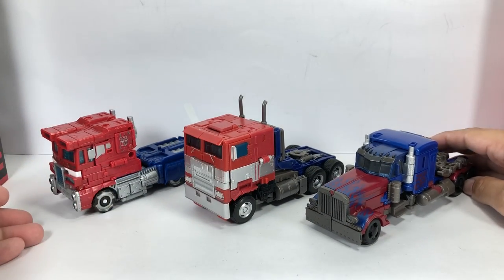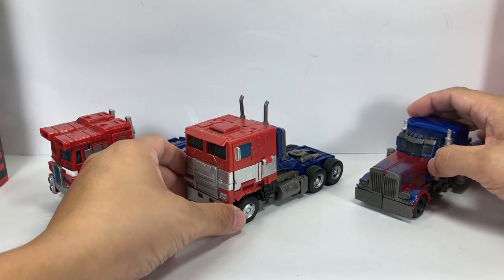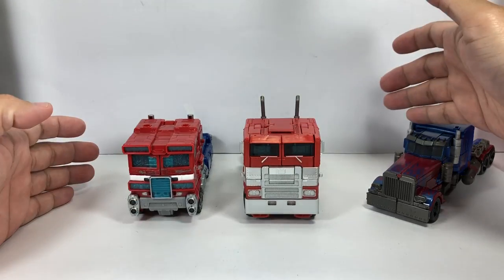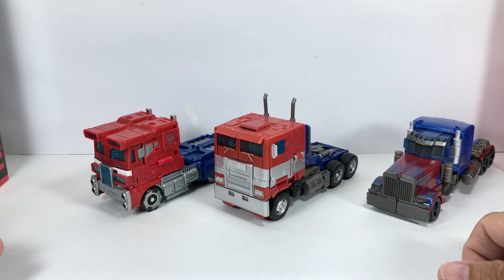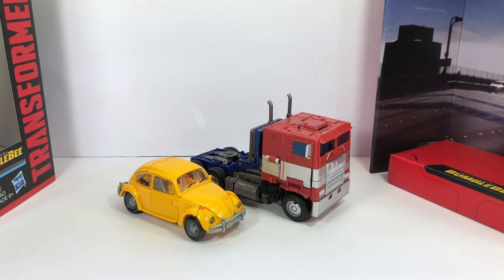Here he is with other alt modes of Optimus Prime Voyager class figures — the Siege Optimus Prime and Studio Series number 5. He's in good scale and actually pretty big in alt mode compared to the previous Studio Series Optimus Prime. Here he is with Studio Series number 1, the Camaro Bumblebee. This is what we really all wanted to see — that Volkswagen Beetle Bumblebee rolling up with the Freightliner COE Optimus Prime.